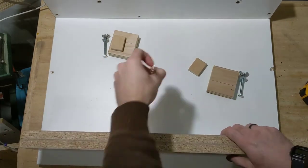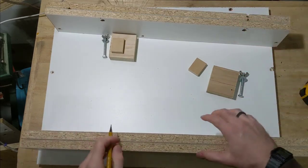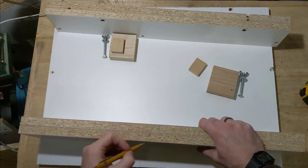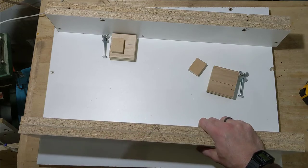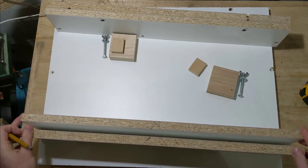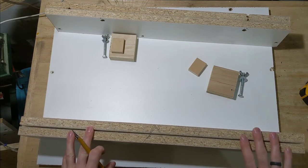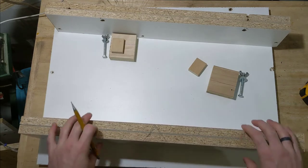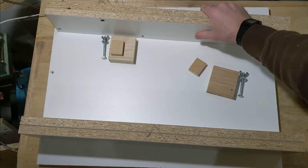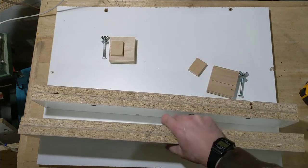One thing I did is decide the orientation I want for the front and back fence boards, and I marked them with a V so I can get them back in that exact same orientation. This also ensures that when cutting the slots on the table saw I don't cut the wrong direction or side. I can go ahead and glue and screw the back support together, then cut the slots for the front fence.